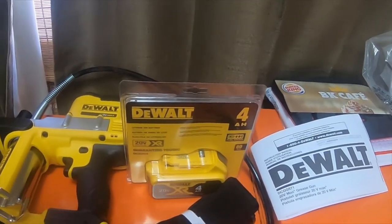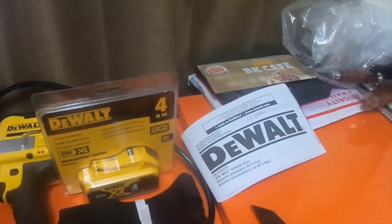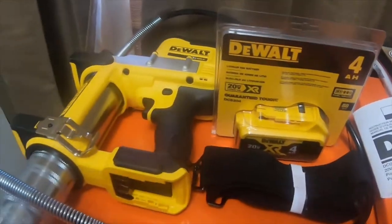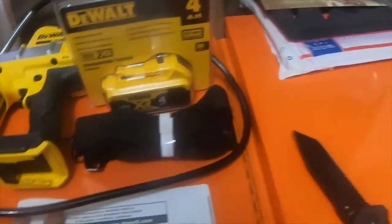It shouldn't have shipped with grease in it. It's also got a strap on it — I'm assuming the strap is to make it easier to carry. I'll have to look at the information.